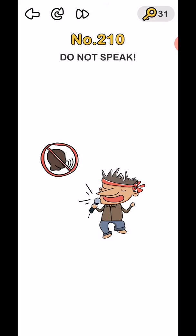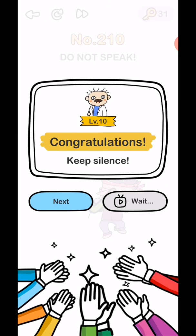Level 210 — do not speak. Just decrease your volume and the level is complete. That's today's video.